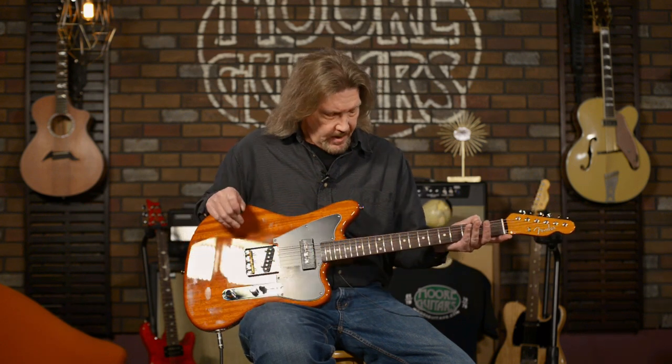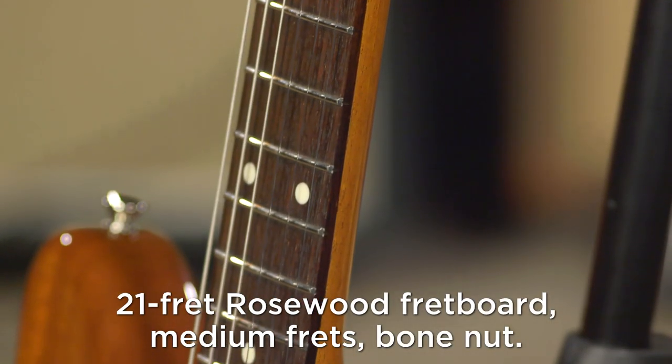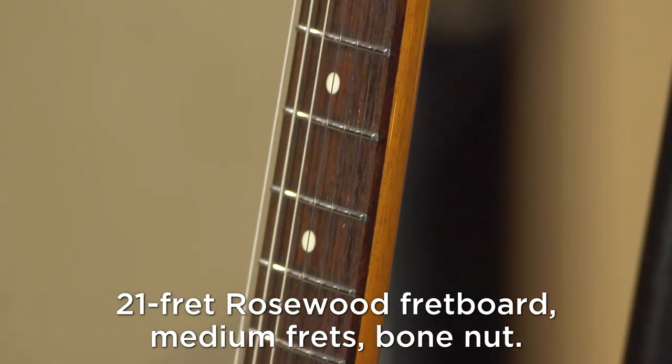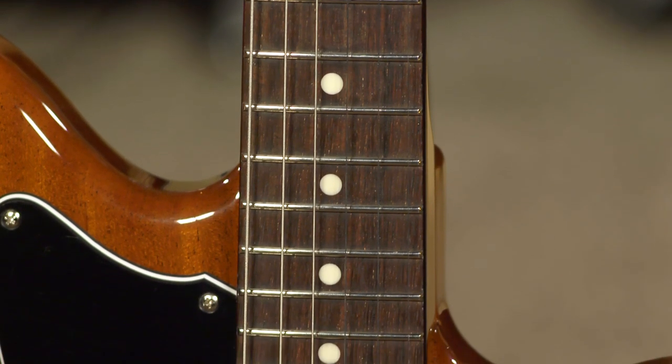It has a pretty hefty U-shaped neck, but it has a 10-inch fretboard radius that goes along with that, which makes it so much easier for me to play. I do tend to like a little bit flatter neck radius than Fender typically provides, but this one feels good to me.